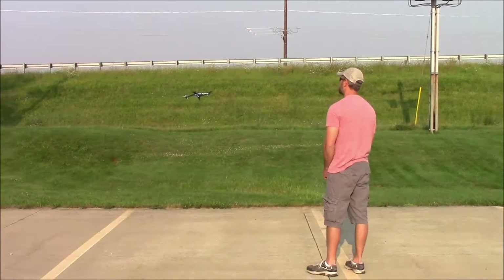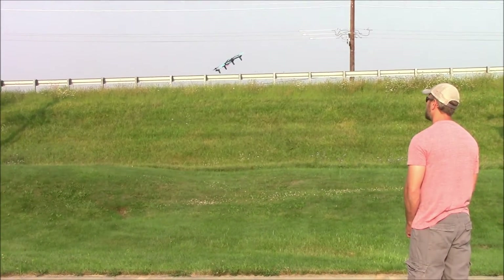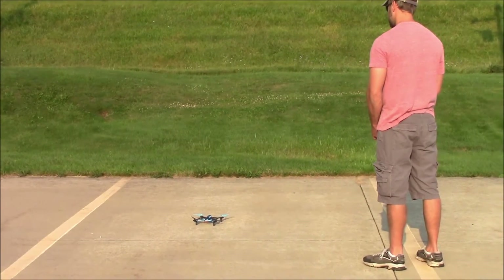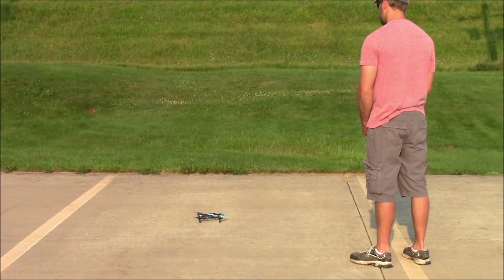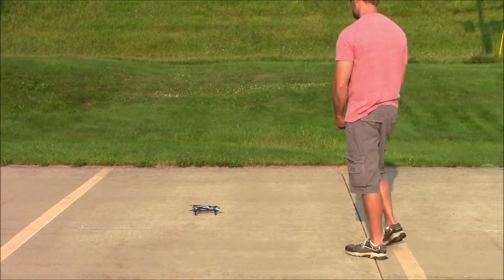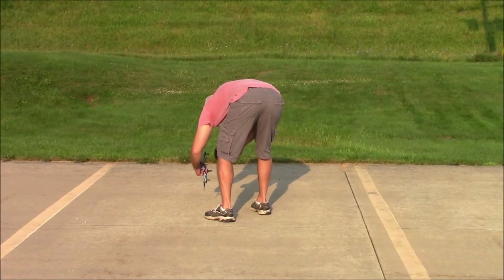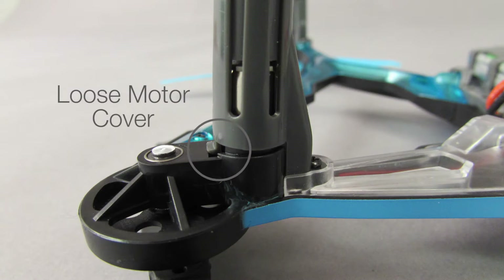This video will show you what you need to do in the event that you can no longer take off after a crash when flying your Dramada Vista. If you see one motor not spinning when you try to lift off, the first thing you'll want to do is check the motor cover on the underside of the Vista and confirm that it hasn't been damaged or shifted out of place.